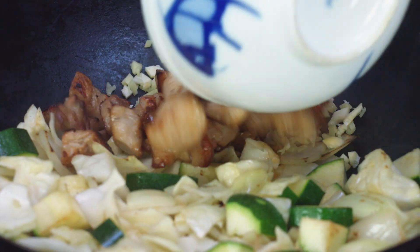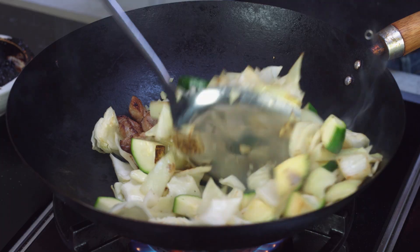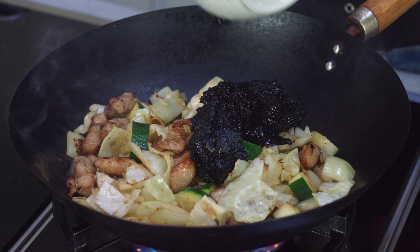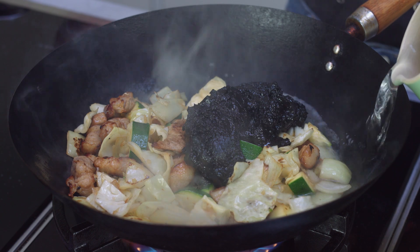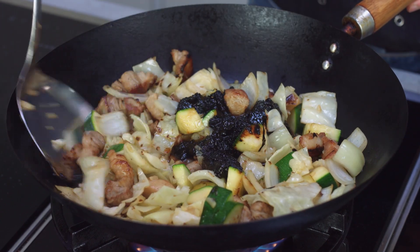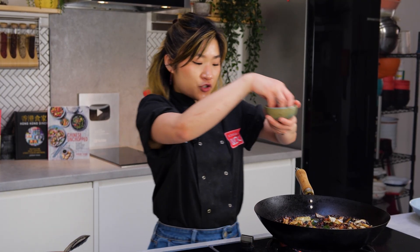Add the pork back in with the black bean sauce and give everything a nice mix. Now I can add my black bean paste back into the wok, then add a splash of water to make more of a sauce. I'm going to add a bit of sugar — just normal white caster sugar — because black bean paste tends to be a little bit salty, so a generous pinch of sugar to balance out the saltiness. Then I'll cover with a lid and let it slightly reduce for around five to ten minutes.